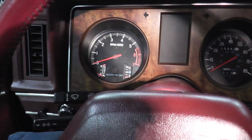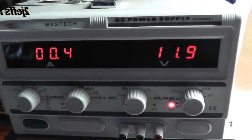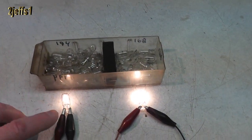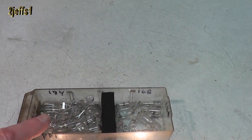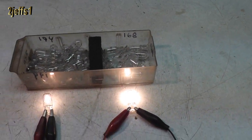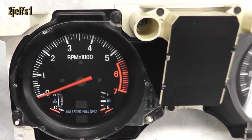While the dash is removed, it's not a bad time to replace the bulbs too. Here's a tip for you: if you would like your dash to be more visible at night, instead of using the 194 bulbs, install some 168s. I even set up a comparison for you. Well, time to put the dash back in.